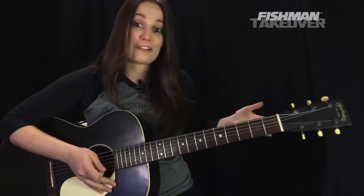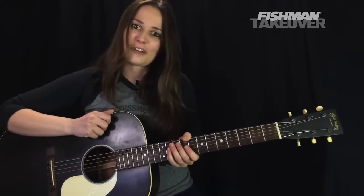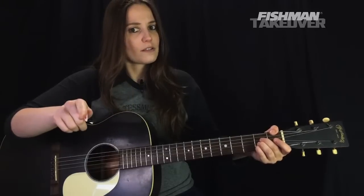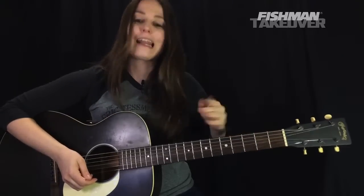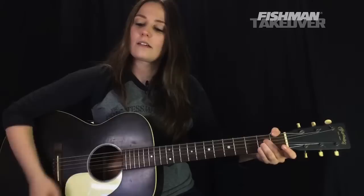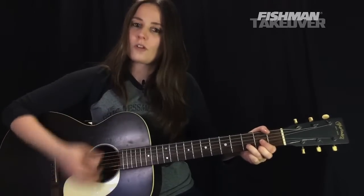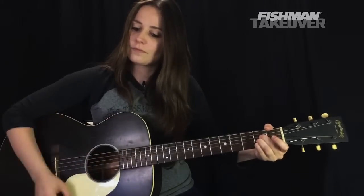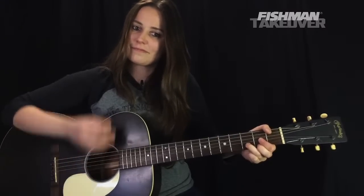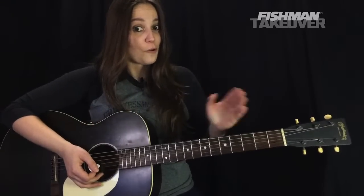Let's go ahead and look at the pre-chorus and the chorus. The pre-chorus is going to be an A chord and a D chord — we're going to repeat them twice, each having two measures. The strumming pattern is down, down, up, up, down, up. So that's what's happening in the pre-chorus: A to D, two times.